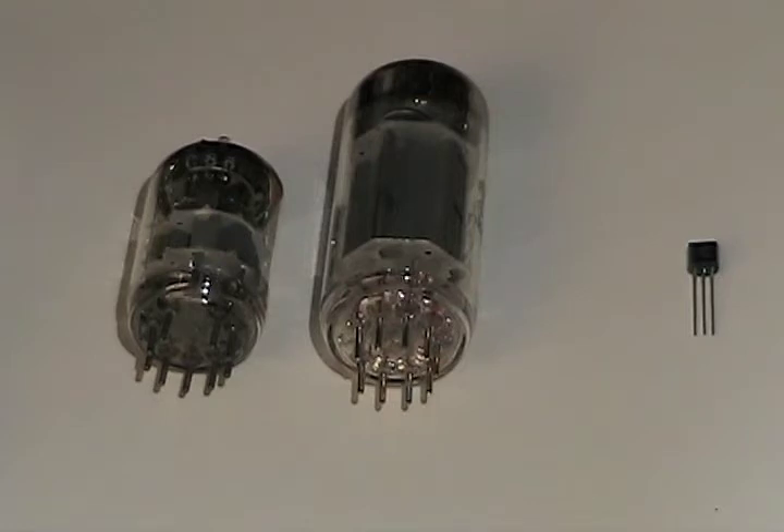To the right, that little black part with the three pins is a transistor. I put it there to show the significant difference in terms of the technologies. The transistor, when applied in a circuit, is probably going to be running at about 5 to 15 volts. But the vacuum tubes on the left, when operating in the circuit, can be operating at anywhere between about 250 and 350 volts.